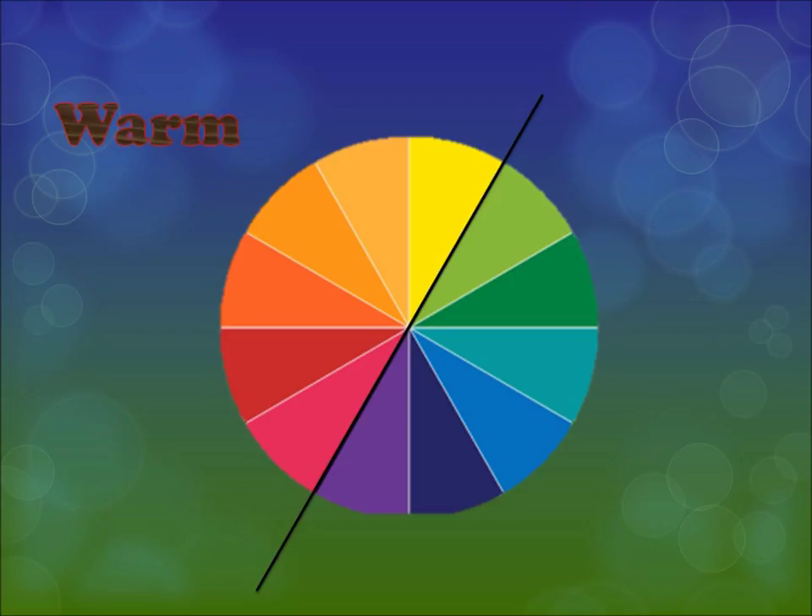Now we're going to talk about something that relates more to skin tone. There are two types of colors on the color wheel: warm and cool. Cool colors are colors with red, blue, or purple undertones — they're more soothing and receding. That's why people giving speeches or wanting to project calm energy often wear blue; it has a more soothing effect.